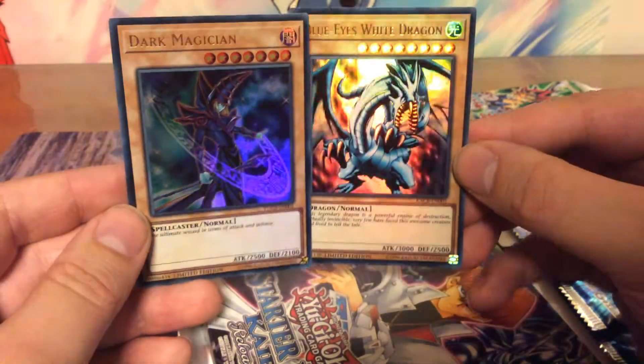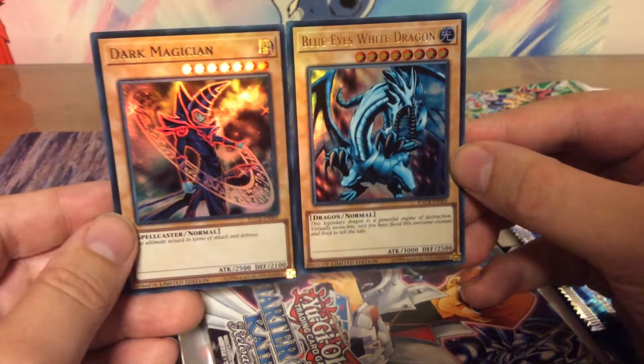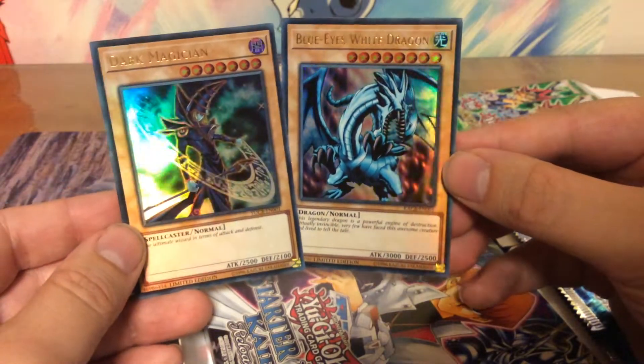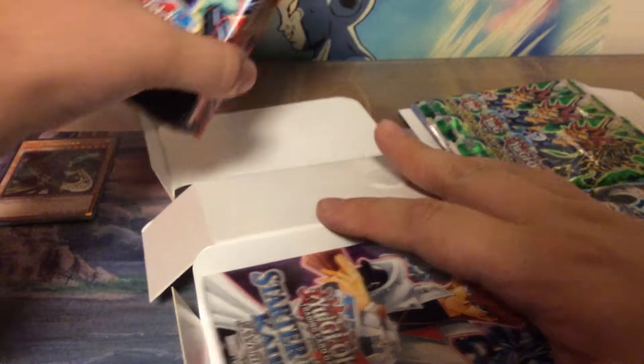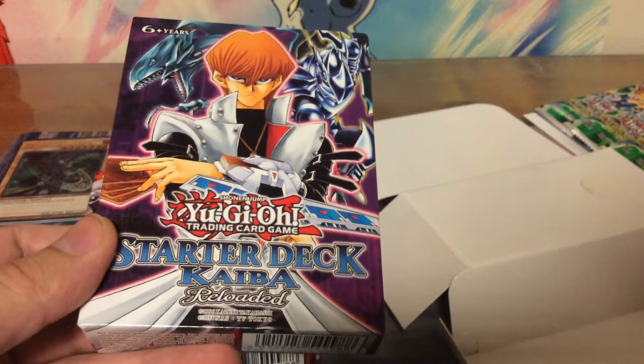I won't go over what the cards do — these are obviously just normal monsters — because I just got back into the game and recently figured out how to play it again. So I'm not going over all of those cards. Then we get two starter decks: one is a Yugi deck reloaded and one is a Kaiba deck reloaded.